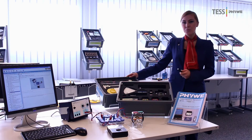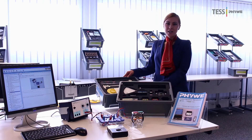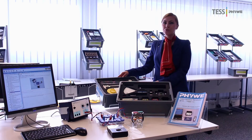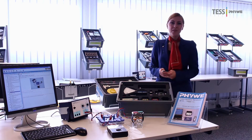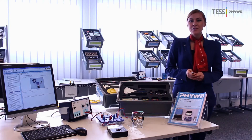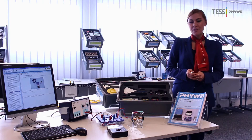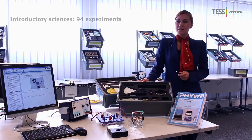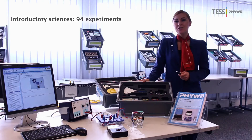Another example would be the test set for introductory mechanics. With such a box, students can perform 32 different experiments. For teachers, it is convenient to use test experiments for several reasons. First of all, test sets grow with students' age. Test sets are available in introductory sciences for grades 4 to 6 up to high school level.